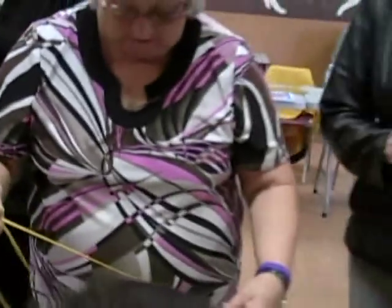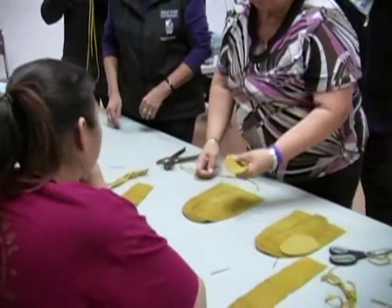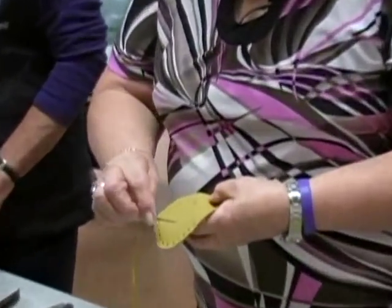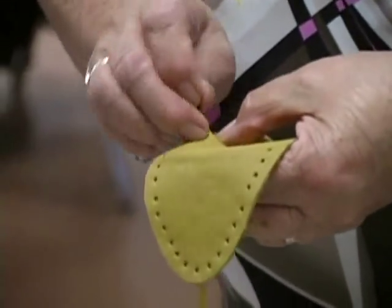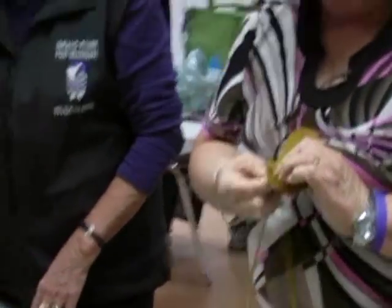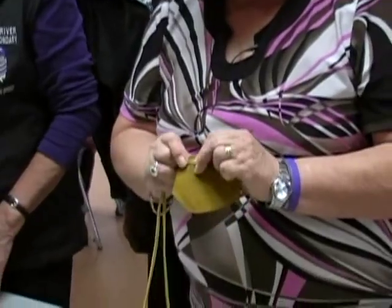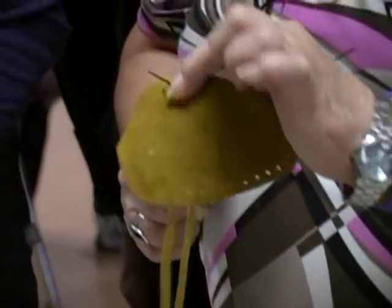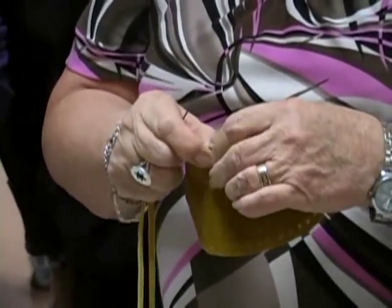Now what we're going to do is start sewing. It doesn't matter what side you start on — one is always easier to sew than the other. You're going to come through the first hole. With these 26 holes around here, we've got four at the bottom. On the first hole we're going to come through. Then you're going to turn it so that when you put your needle through the second hole it goes through that little hole. That's what I do to keep it from coming apart.